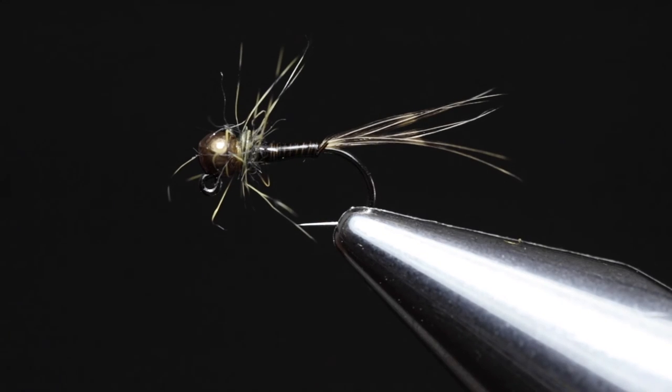And there you have it — one of my most successful nymph patterns, that is both easy, quick, and very cheap to tie. I hope that you enjoyed this fly tying tutorial. If you did, please subscribe to our channel and turn on notifications so we can let you know as soon as we release any future tying tutorials. Until next time, cheers.